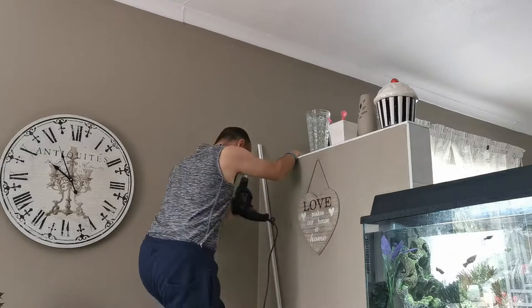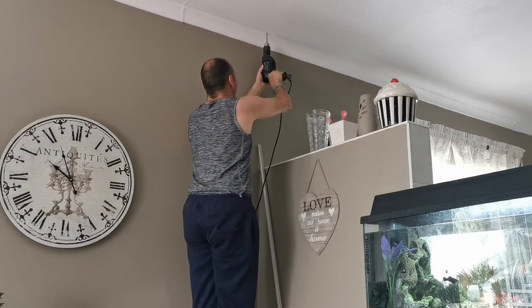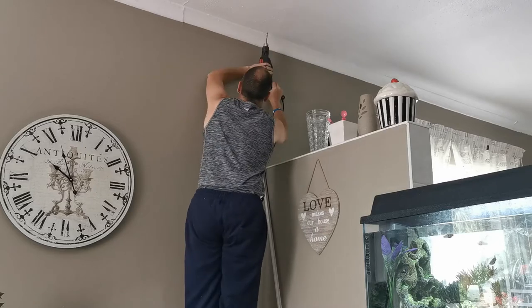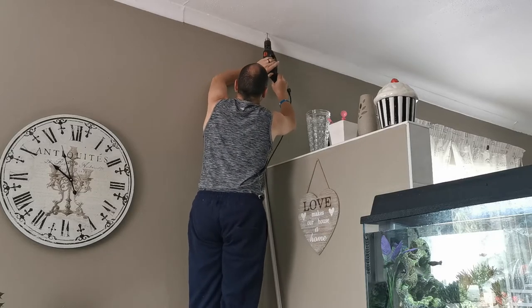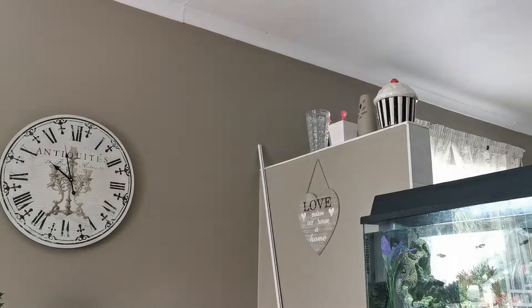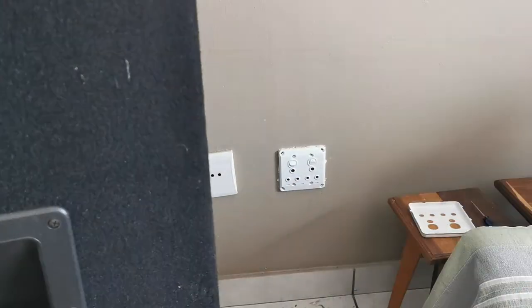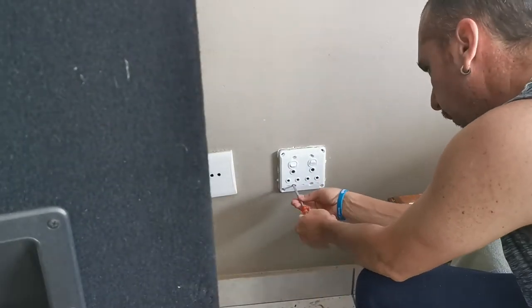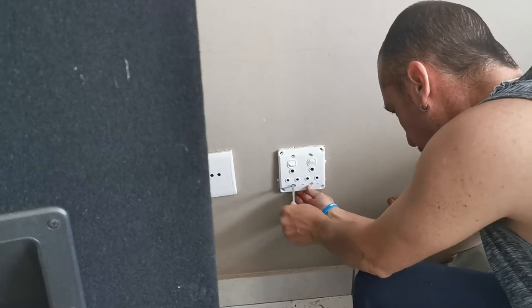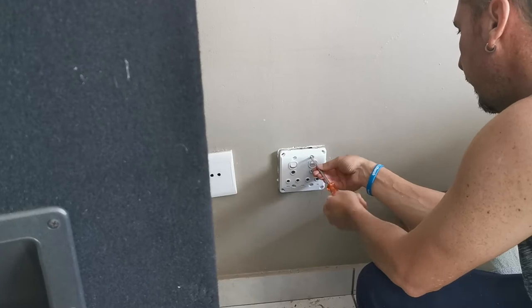Next I drilled the hole where I wanted the cable to go through and took the cable to make sure that it does fit nicely. Then I opened up the plug where I actually wanted to do the connection, to make sure that if I put the cable through from the top it can come out at the bottom by the conduit.